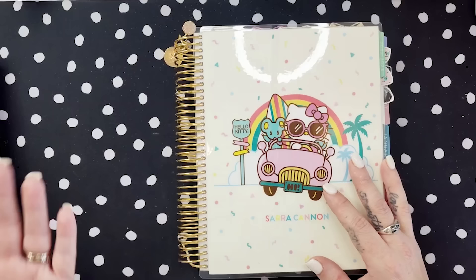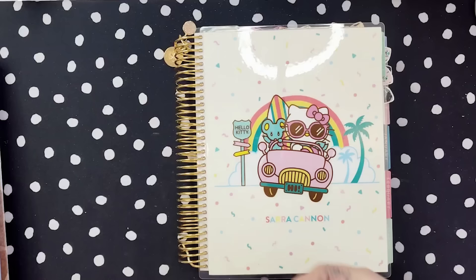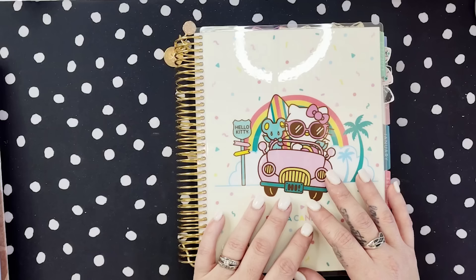We talk about a lot of writer stuff, a lot of planner stuff, productivity, things like that. So I'm so happy to be here for another year. Let's get into it.